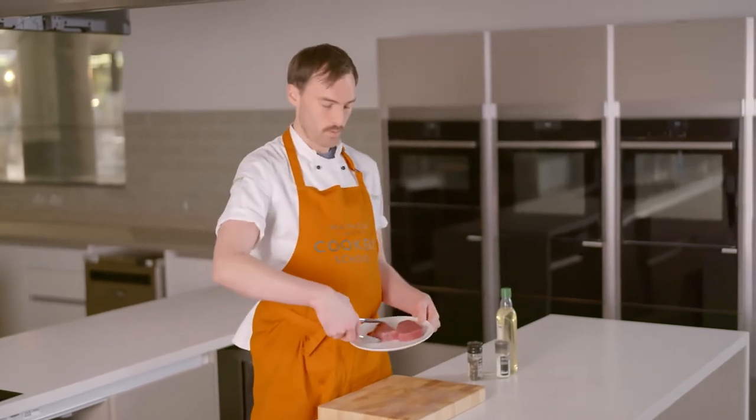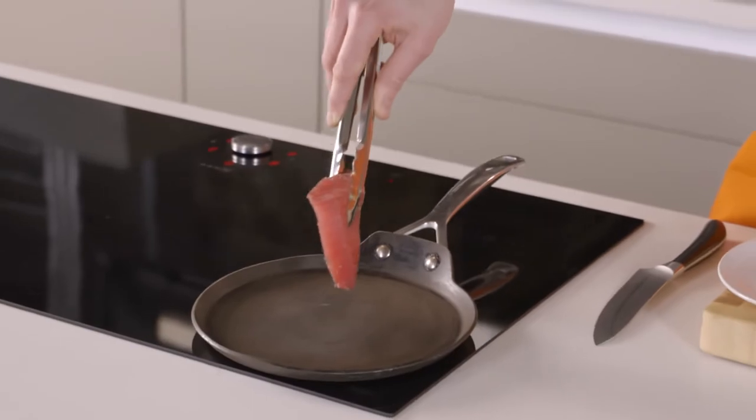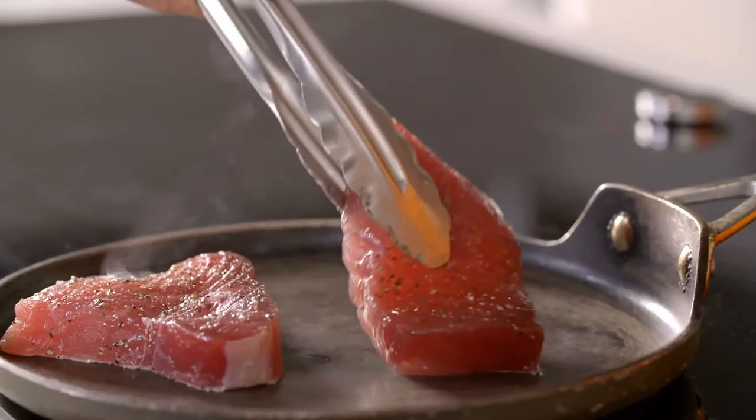You can do a little test here to work out if the pan is really hot enough to sear the tuna. So what I'll do is just take one of the steaks and just with the very edge of the steak, just touch the pan. You can hear that little sizzle, so it's hot enough to sear the tuna. They're going to cook for 15 seconds on each side.